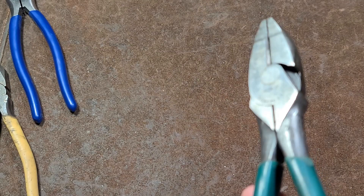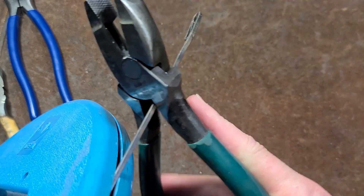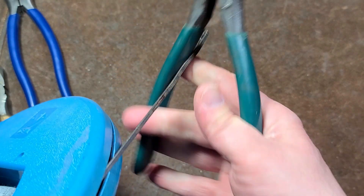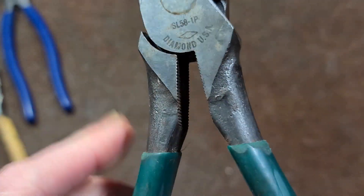They have this corrugation. That's ostensibly so when you're using wire pulling tape — fish tape — you'd use lineman's pliers and grab onto the fish tape like that, then you could use both hands to yank on it. Some people use them as crimpers, but these aren't really designed as crimpers.